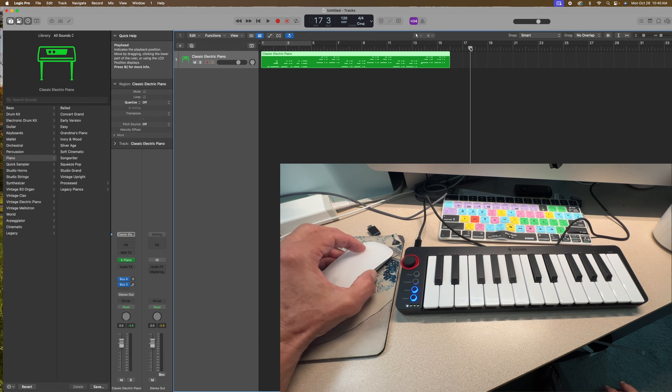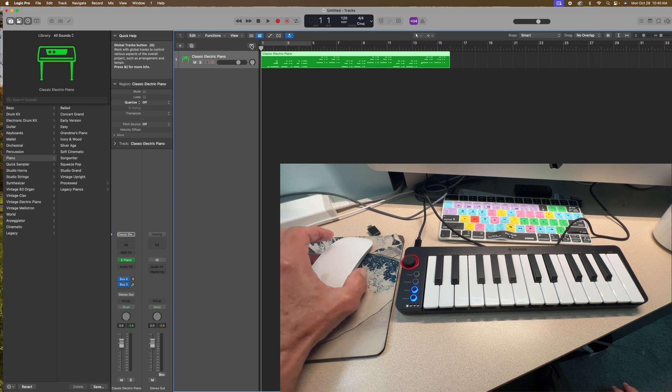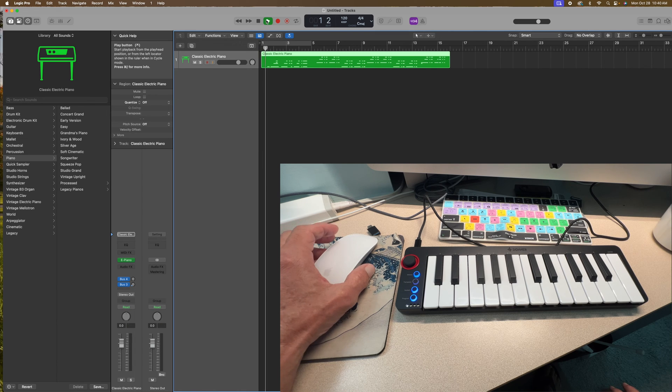Then I can just pull back, and now we can listen to it. We just come up here and hit play — whoops.